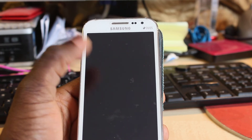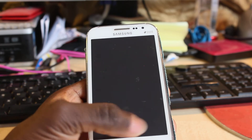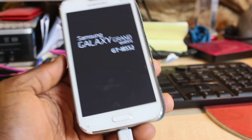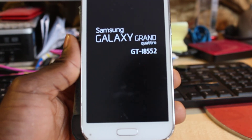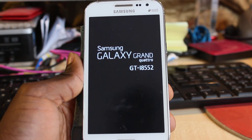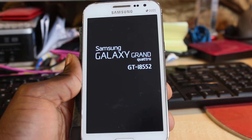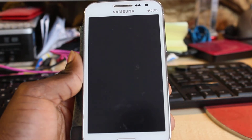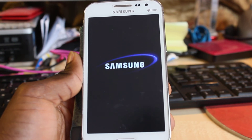The small icon that shows up to show the battery life is because the phone is currently powering on. You can see Samsung Grand Quattro on the screen. Sometimes it takes between 30 seconds to about one minute for the phone to come back up, so don't be worried about it at all. You'll hear a welcoming sound when it's ready.